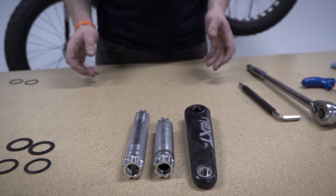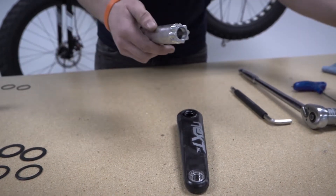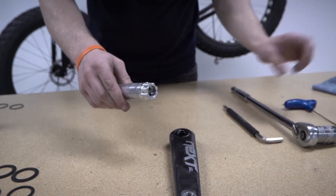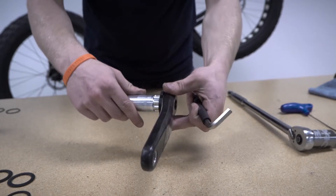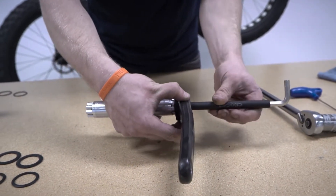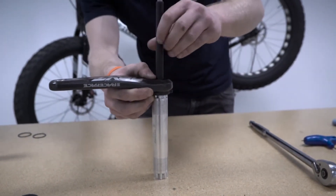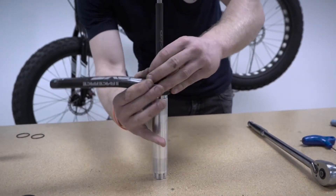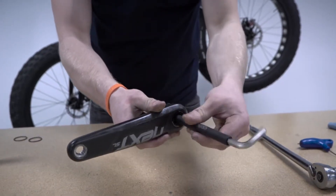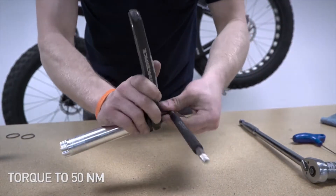The next step is to install our new spindle into our non-drive crank arm. You can see the new spindle being installed is longer than the previous spindle. The first thing we do is grease the interface, then using the 8mm Allen key install the new spindle into the non-drive crank arm, holding the two pieces perpendicular to each other as you tighten so the threads can find each other more easily. We're going to torque that bolt to 50 Nm.